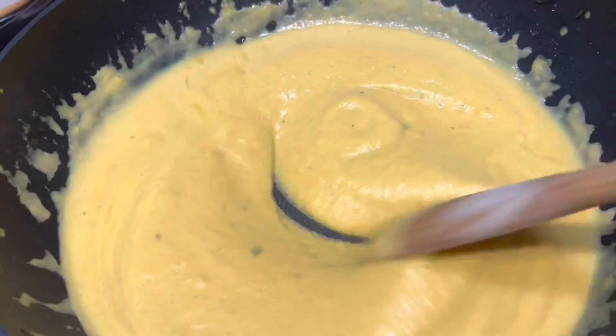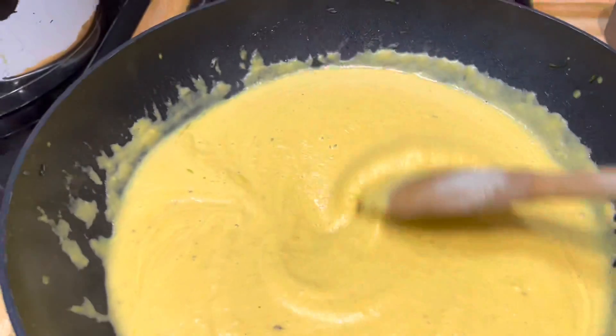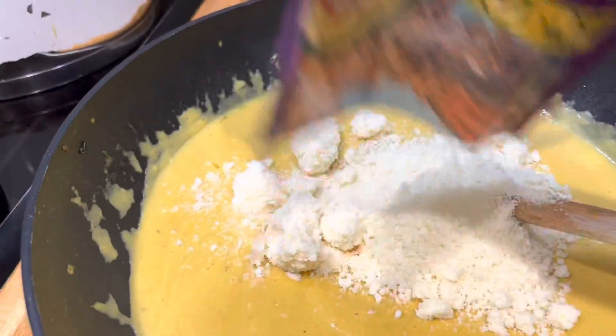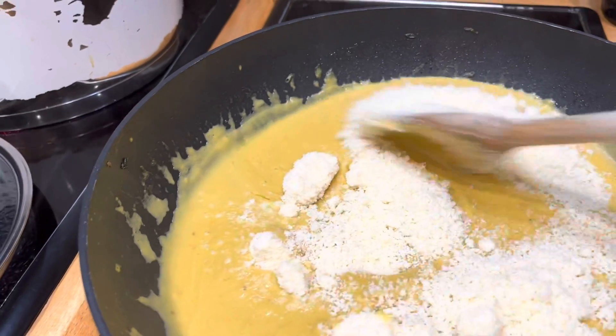I put the sauce already in the pan and now I need to add the Grana Padano Parmesan cheese, which is 90 grams. Mix it well.